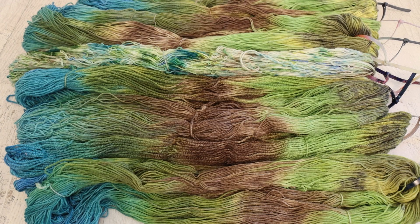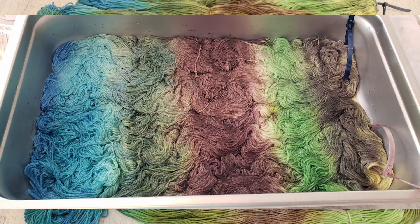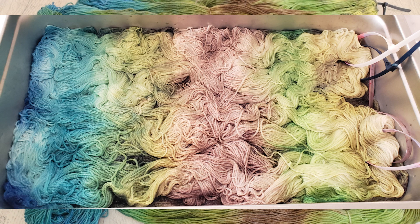I knew I wanted to create a variegated colorway based on these colors and I thought it would be fun to do a little bit of a yarn lasagna. This is a technique I like to do with variegated yarn when I'm starting cold with no acid. I layer yarn into a pan, add the acid dyes on top, and work it through.